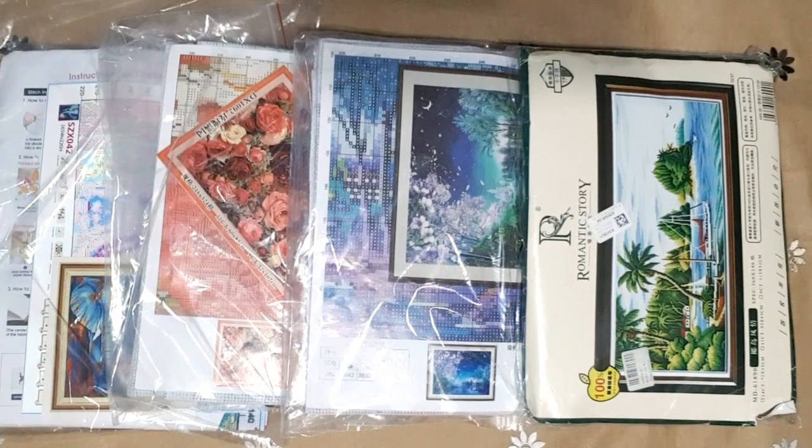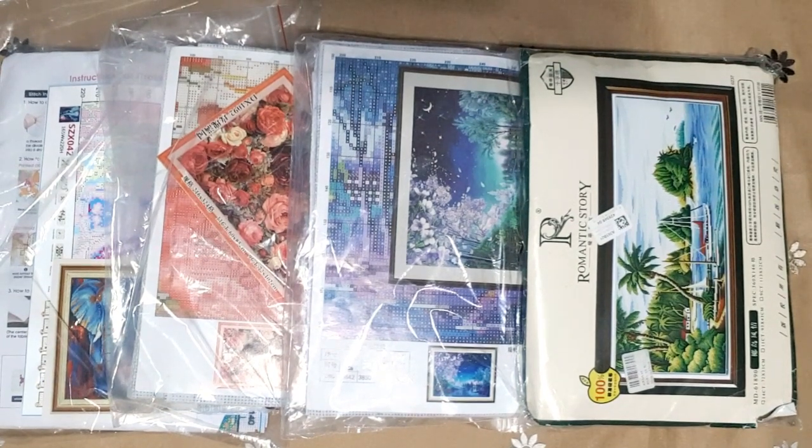Good evening, welcome to my channel Stitcheralla. I'm going to do another unpacking of my current collection. There are some golden oldies here and a nice 14-count elephant, so let's begin.